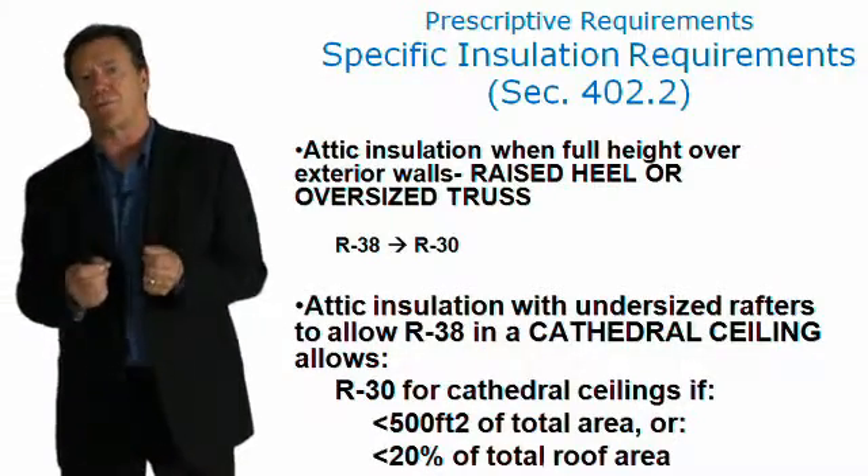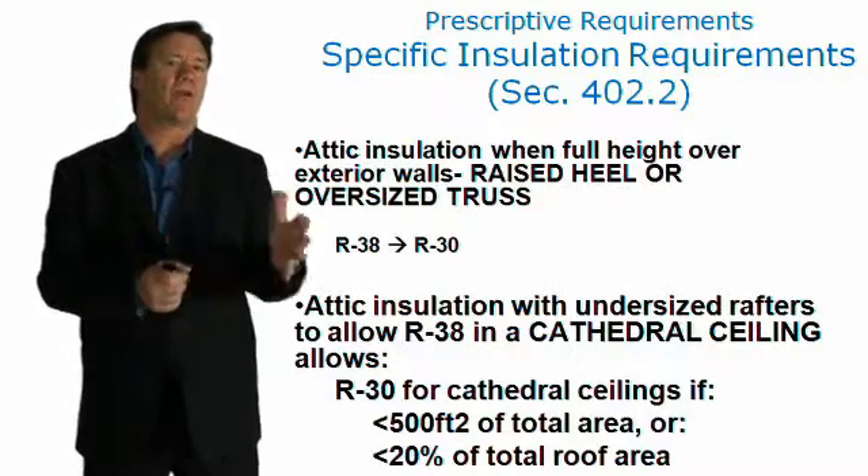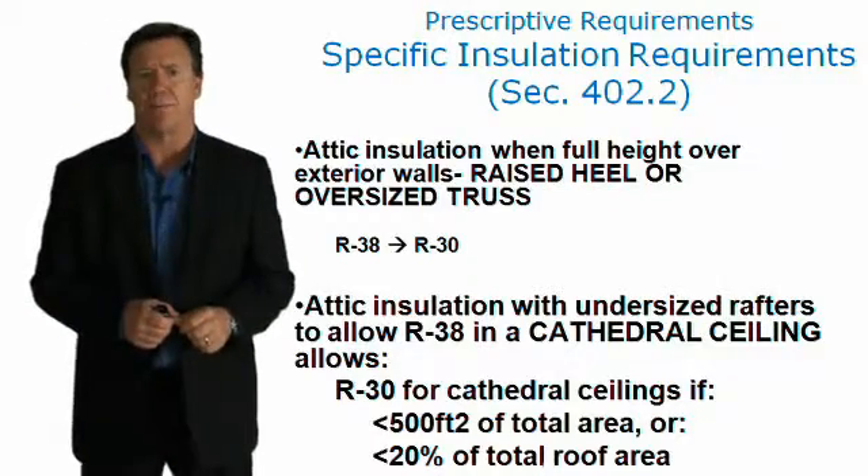The reason why raised heel trusses work better is because they allow you to get a full thickness of insulation all the way to the outside edge. I'll show a couple of pictures of that in a moment.